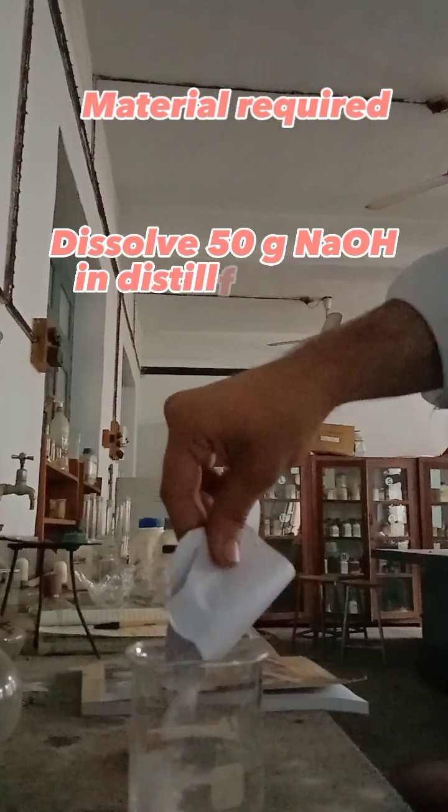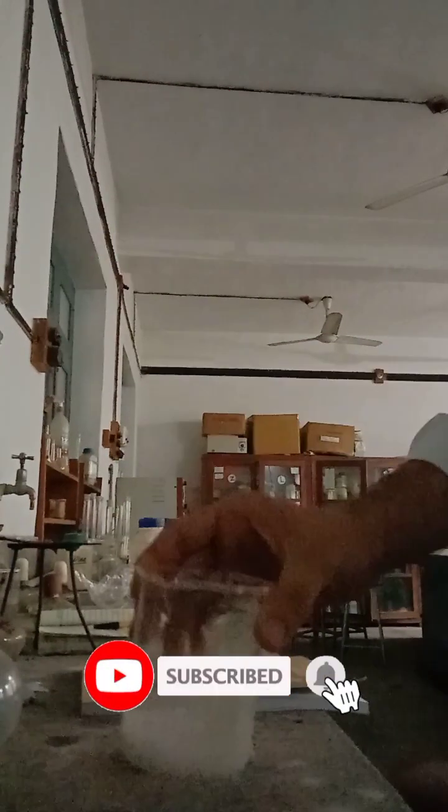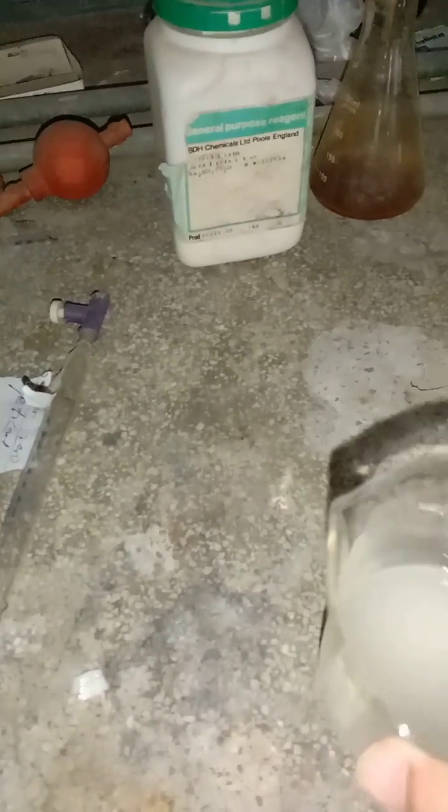The material required: we take 50 grams of sodium hydroxide and dissolve it in distilled water and shake properly. This is the sodium hydroxide solution that we prepared.